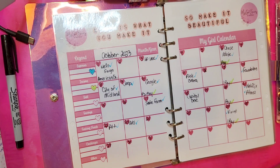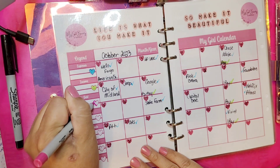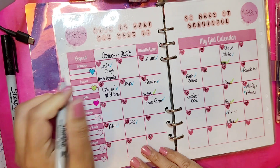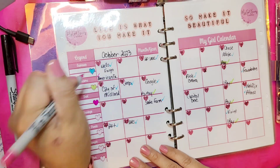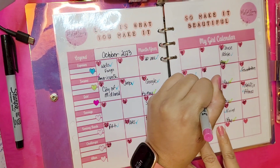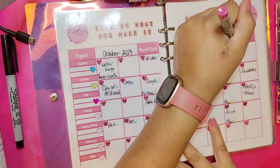Next is debt — for that we're going to use pink. These are all my credit cards. I could have put my mortgage on here since it is a debt, but I'm going to leave that off. So I'll do American Express, Capital One, and Chase.